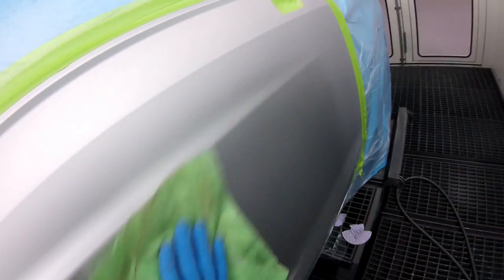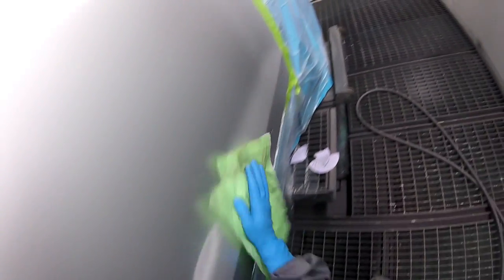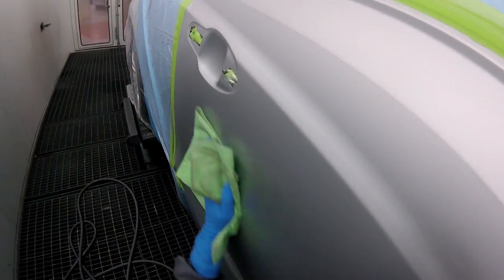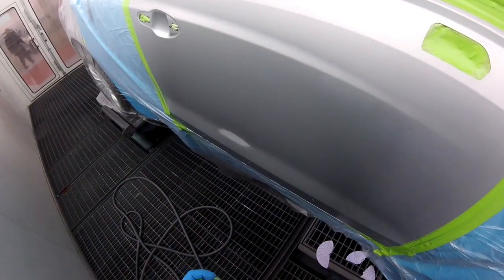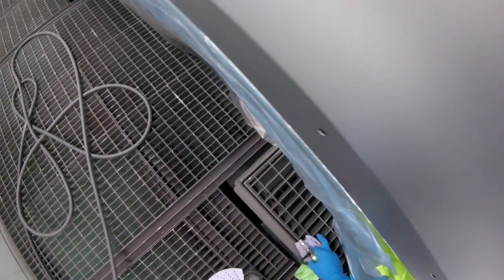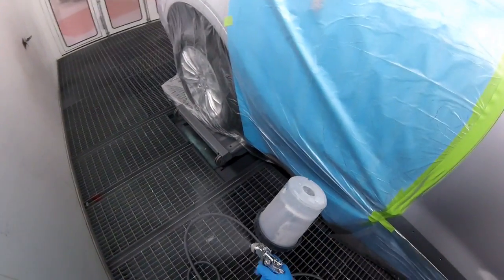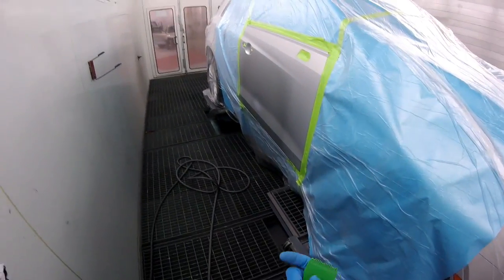I'm going to tack this really well — get rid of all that overspray from the base. What I'll do is put some paint here, flash it off, and then put another coat on everything else. Just like that, I'm going to dry it and then we'll put a coat on everything else.